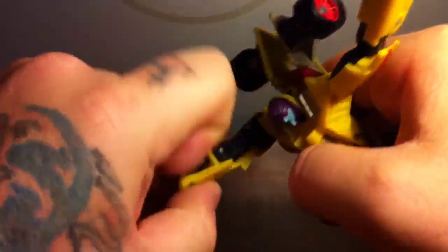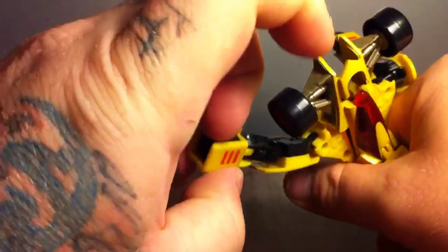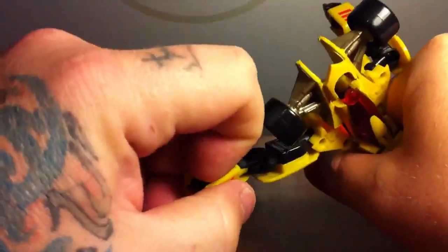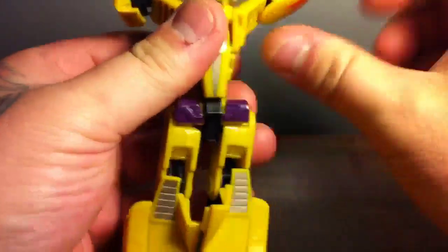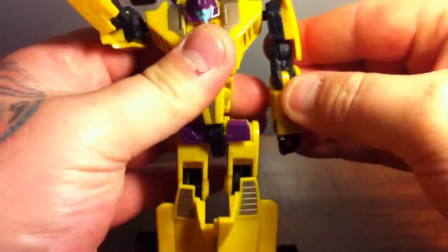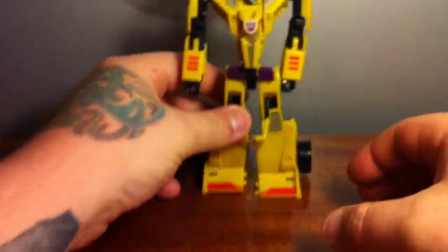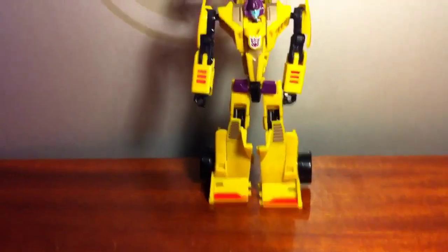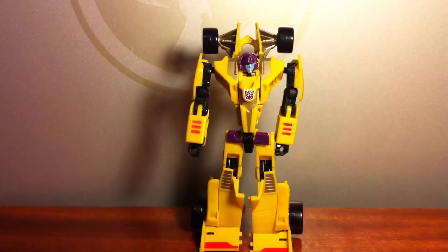Up here's the head — there's the head. Flip out the hands. Finally get the hands out and just straighten everything back out.